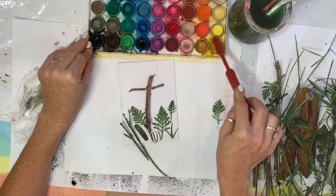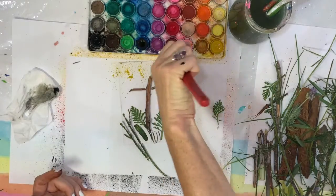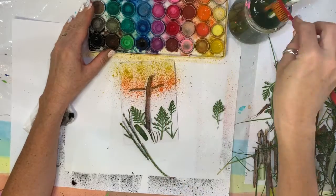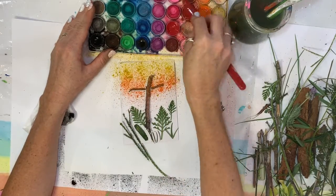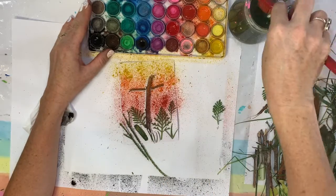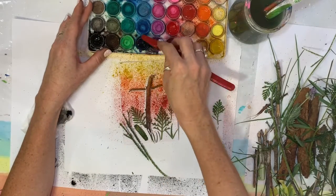I rub it in the yellow first, making sure the brush is nice and clean after the last time I used black. I'm spraying using my thumb, going from yellow, orange, red, and then black.